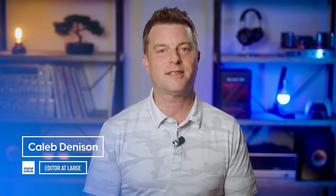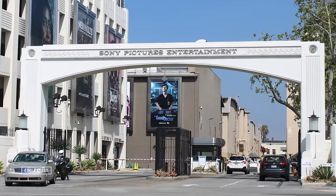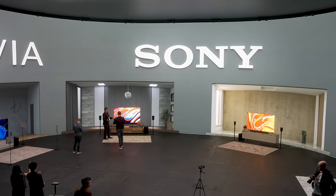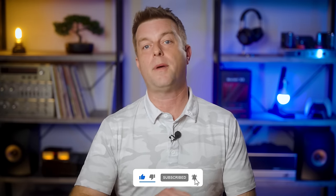Welcome back, everyone. I'm Caleb Dennison, and if you missed my last video, here's a little recap. Between a press trip to Tokyo late last year and another more recent trip to the Sony Pictures lot in Culver City, California, I've had a chance to get updated on what Sony is doing with its home entertainment audio systems. Like the TV lineup, the audio lineup has a new naming convention, but I know what you really want to know is about what happened to the HT-A9, so let's start there.